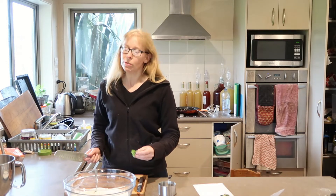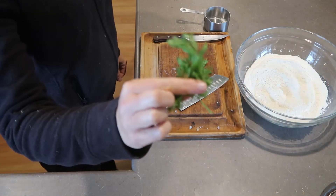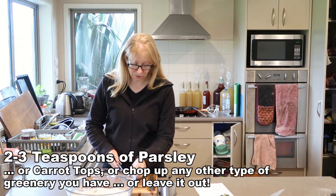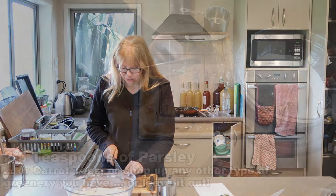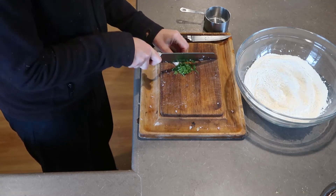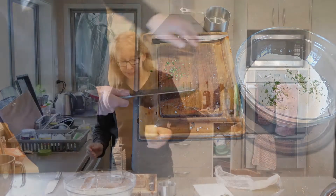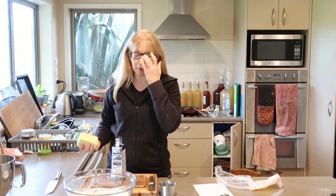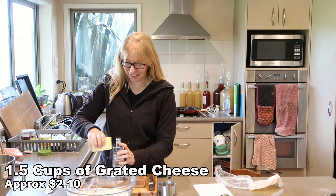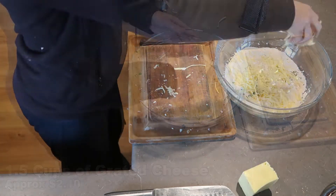Then we want two to three teaspoons of parsley. I don't have parsley, however I've grown some carrots in my garden and I have carrot tops — seriously, it is a great parsley substitute. Don't waste anything! So I'm just going to very finely dice up these carrot tops. The original recipe calls for one and a half cups of grated tasty cheese, but I'm on a budget so I'm using colby. Mix those in.